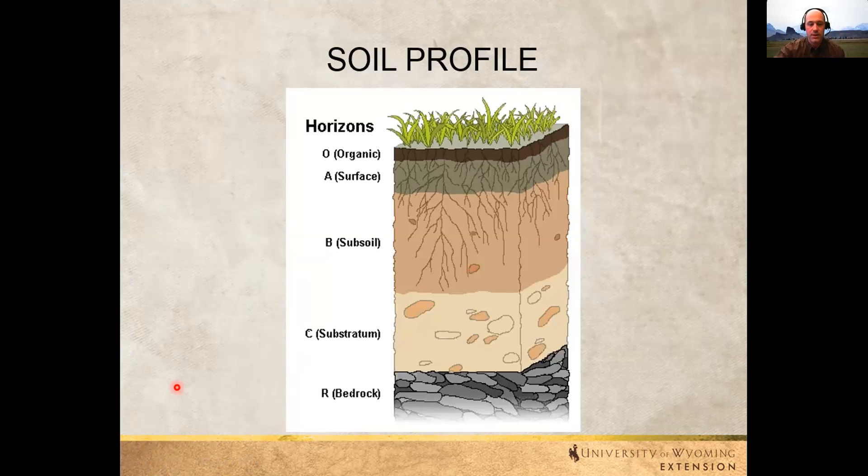This is what you have made in your cups — our soil profiles. Our bedrock is at the bottom — that's the native rock to the area. The substrate is smaller pieces of that bedrock, already starting to break down and decompose. The subsoil is actual soil. The substrate can have soil and rocks together, while subsoil usually has fewer large rocks.